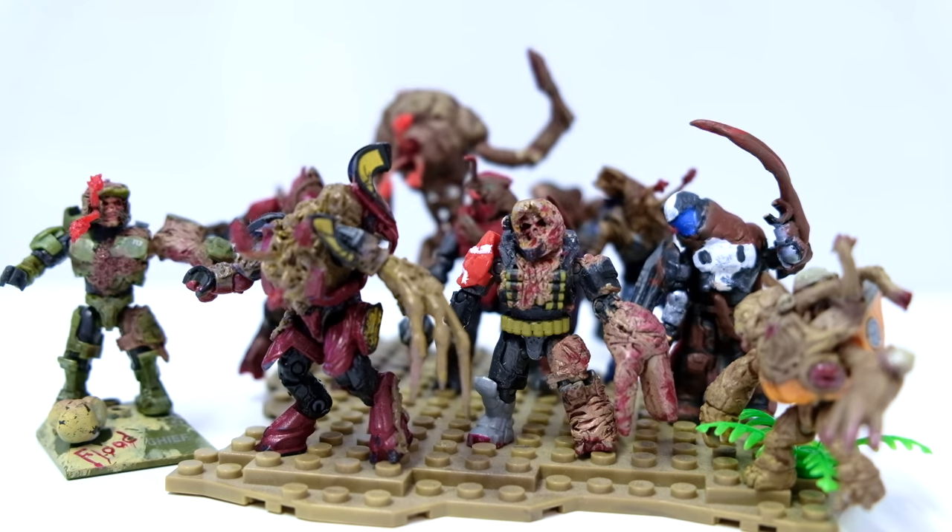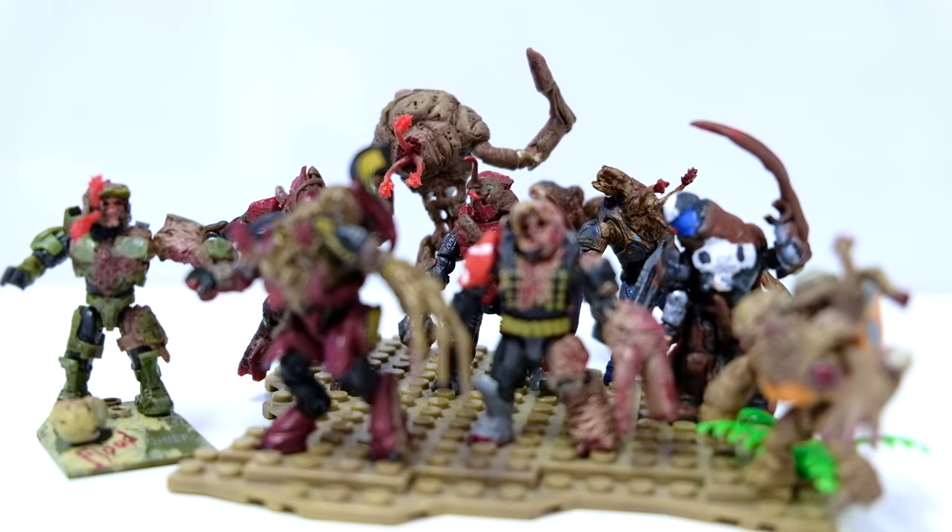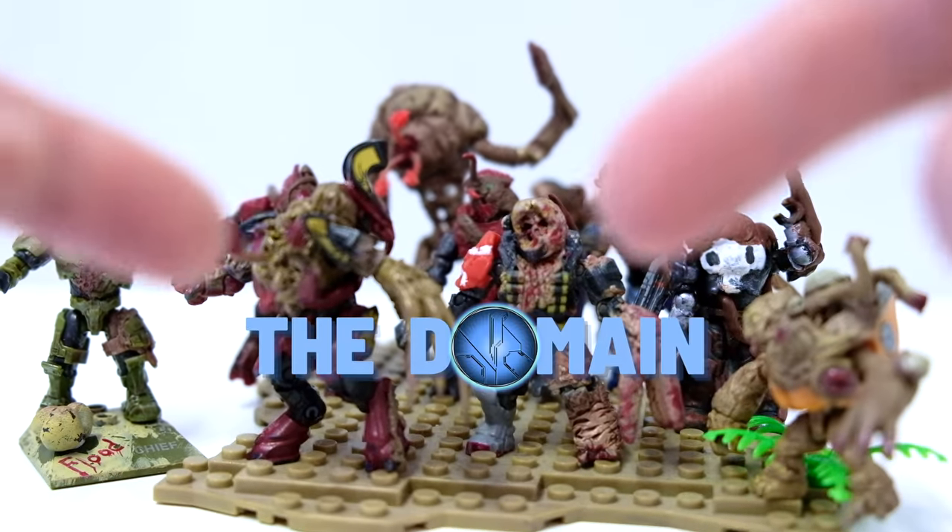The Flood have descended on the domain and nothing stands in their way. Hello once again, YouTube, and welcome back to The Domain.